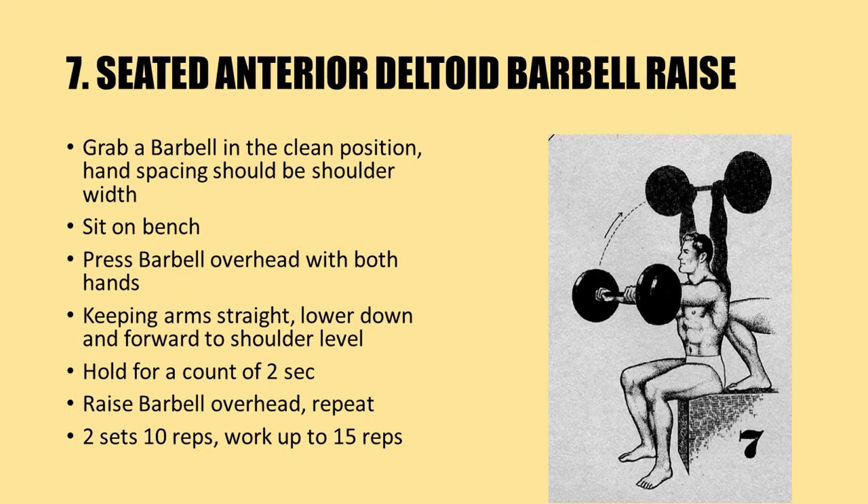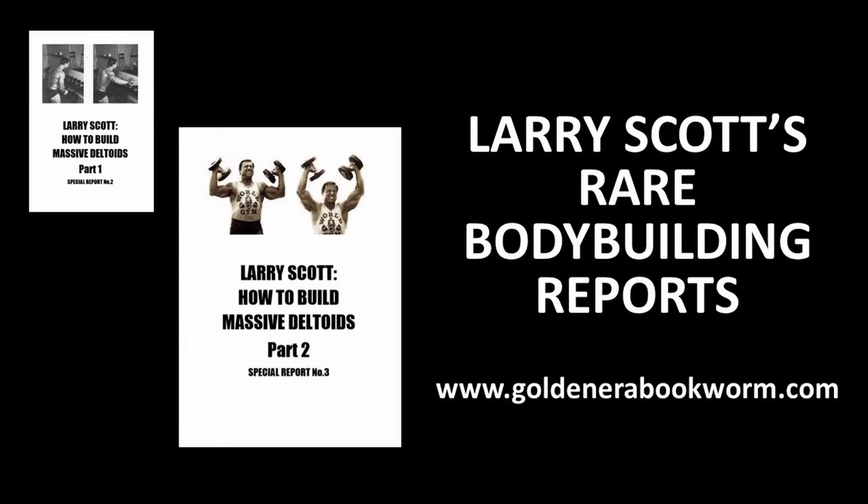Finally, the last exercise in this article is the seated anterior deltoid barbell raise. Grab a barbell in a clean position with hand spacing at shoulder width, and sit on a bench. Press the barbell overhead with both hands, and whilst keeping your arms straight, lower down and forward to shoulder level as shown in the diagram. Hold for a count of two, then raise the barbell overhead and repeat for two sets of 10 repetitions, working up to 15 repetitions.